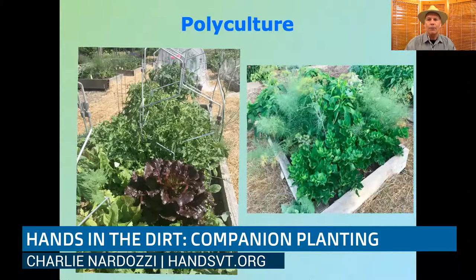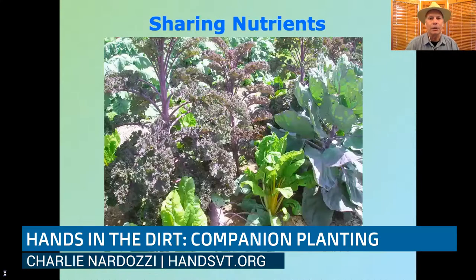Another way is to match the foliage. Here's a bed of ours that had celery in the foreground and tall, ferny dill and some fennel self-seeded in there. The ferny foliage hangs above the celery without really shading it, so there's no competition. The celery grows well, the dill grows well — it's the idea of mixing and matching plants that have complementary growth characteristics.